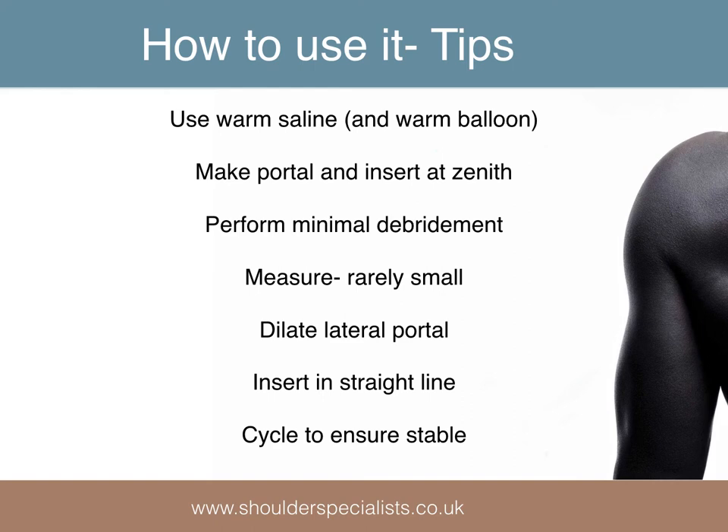The correct balloon size is determined with a graduated probe. The skin is pinched at the port site, then the measurement is made from the portal to the glenoid face, then 1cm is added to this measurement. The small balloon is rarely used and most males seem to need the large. It is important to ensure that the lateral portal is dilated adequately to allow smooth passage of the inserter through the soft tissues and in a straight line over the superior glenoid rim.